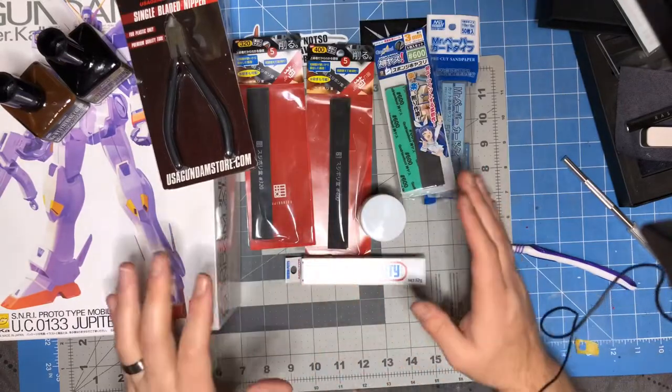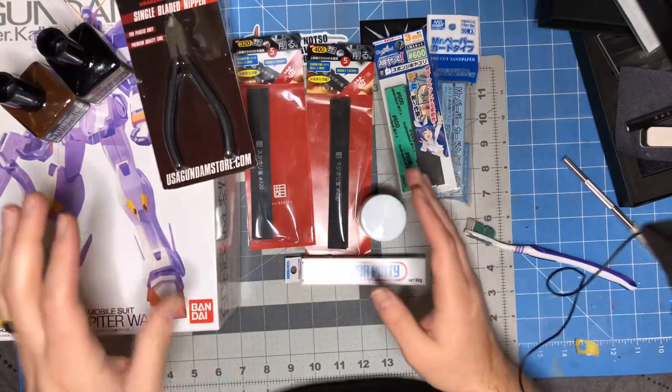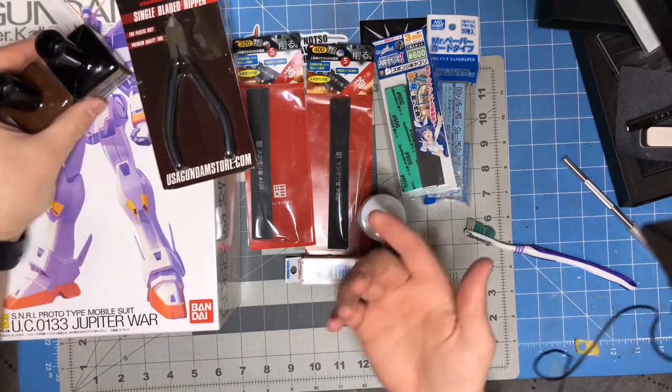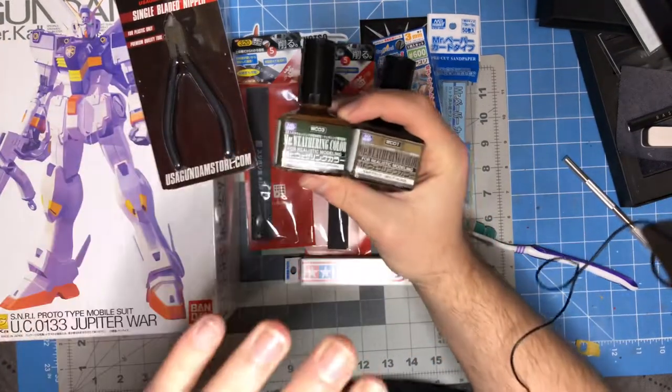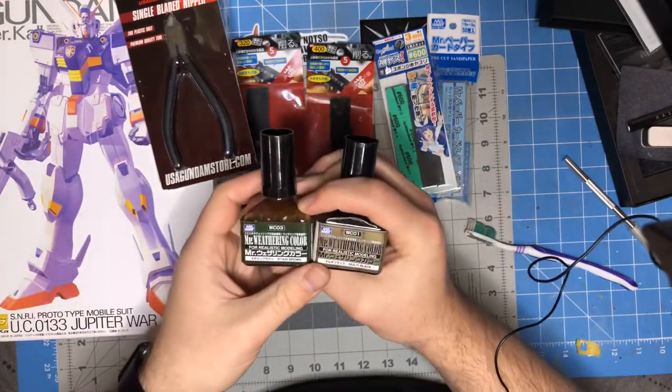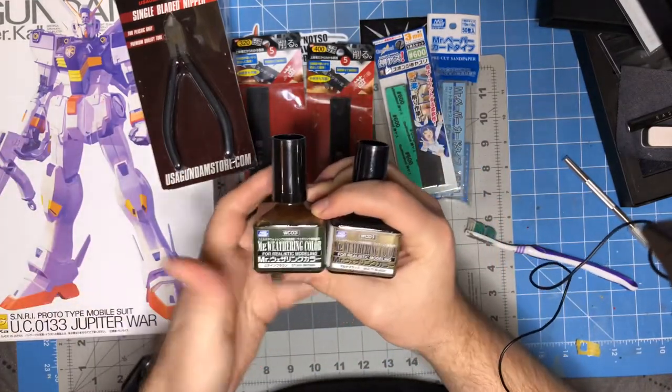This is all the stuff that I picked up from USAGundamStore.com, and all of what you see here you can pick up there as well. I know — shameless plug. Don't forget that you can use my promo code NOTSOAVERAGE to get 10% off your next order.